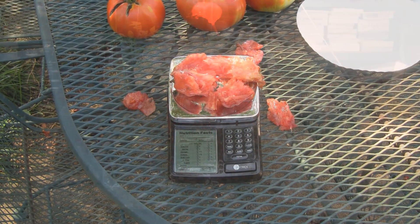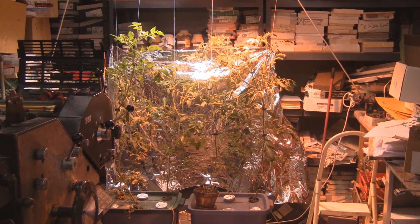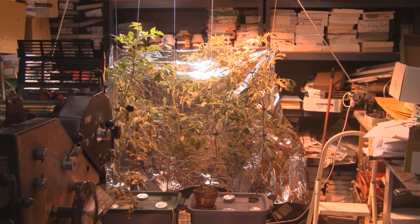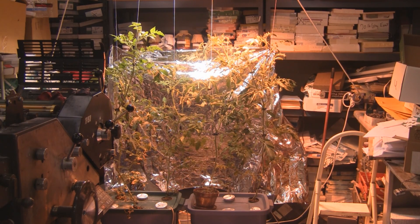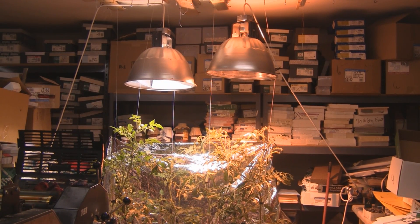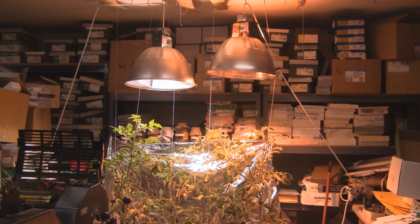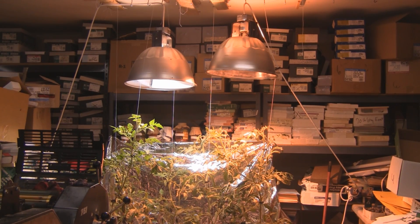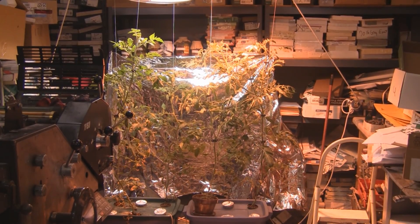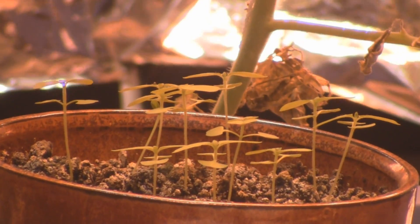Here are the tomatoes — they're approximately four feet tall right now and it's been four weeks since I did an update. I know I promised every two weeks but I got busy. One thing I changed out: I have one high pressure sodium bulb and one metal halide on the left, and you can see the color difference. I'm trying to get these things to flower, which they are right now. Since I had extra light I didn't want to waste, I planted some lemon basil down here in dirt.